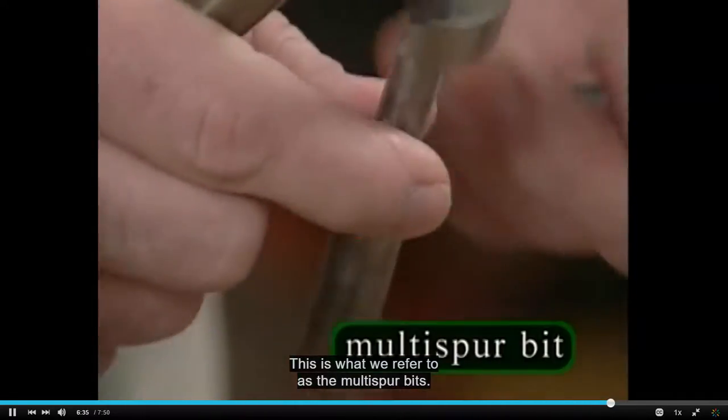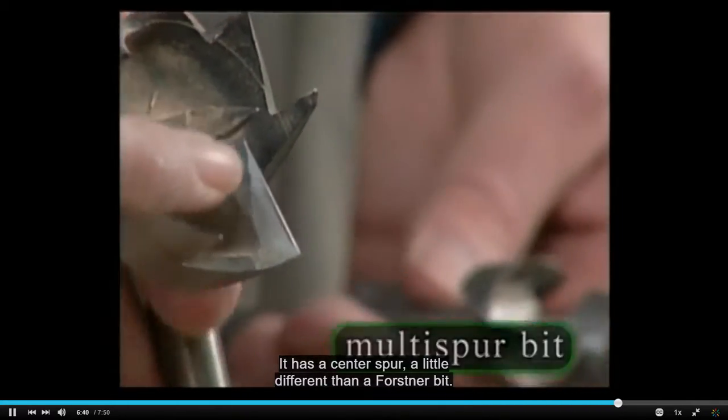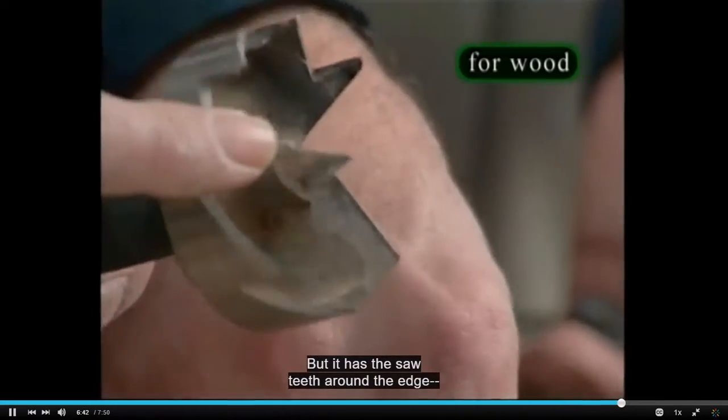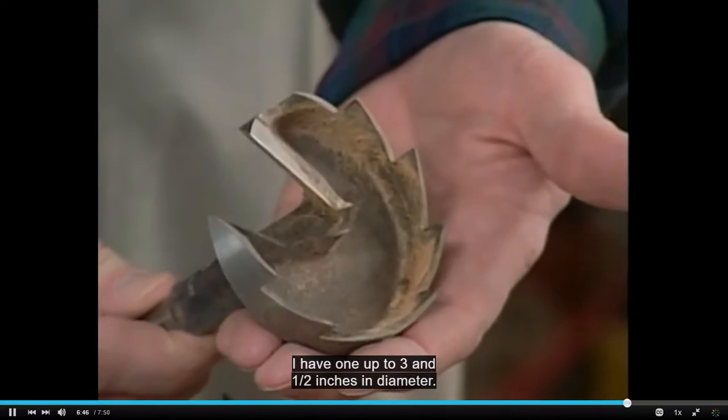This is what we refer to as the multi-spur bit. It has a center spur, a little different than the Forstner bit, but it has saw teeth around the edge. Again, strictly for wood — I have one up to three and a half inches in diameter.